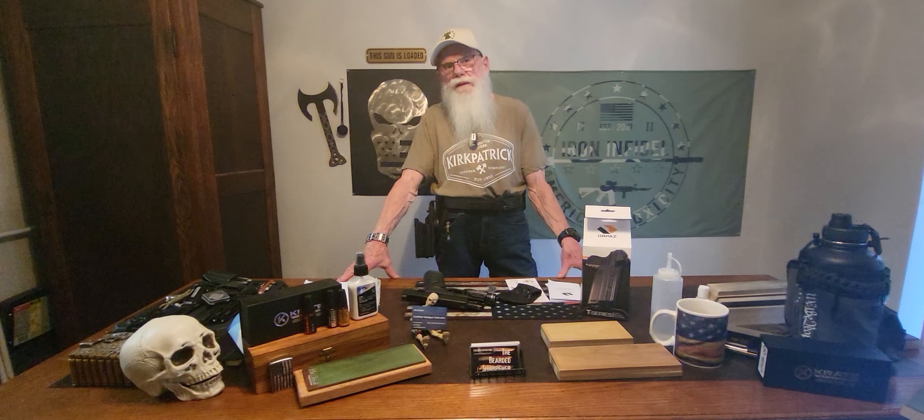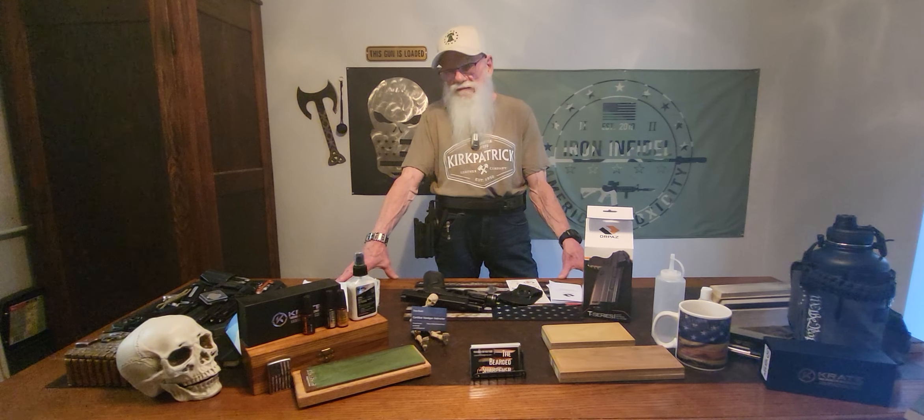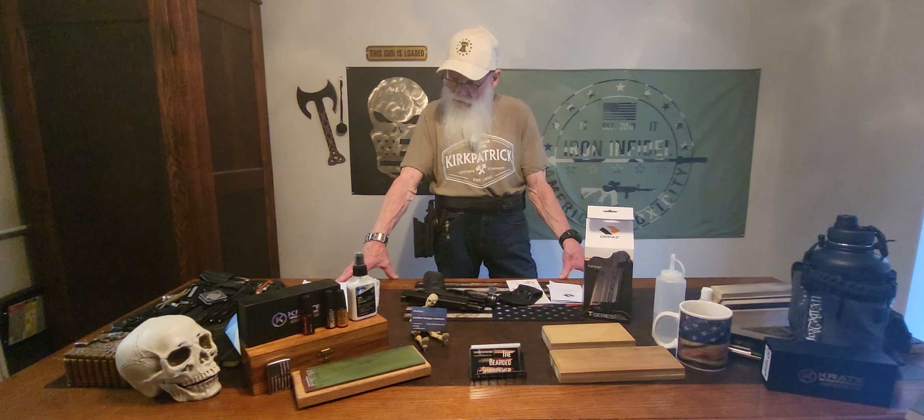Today we have something just a little bit different. We have the Orpaz Defense T40X, a light bearing tactical holster designed with the tactical operator in mind.